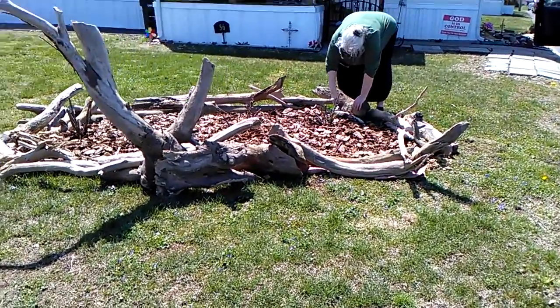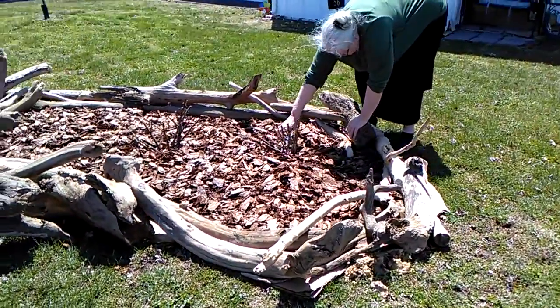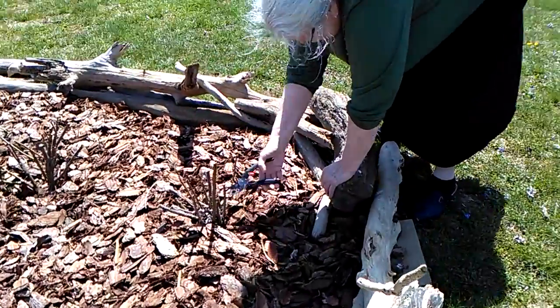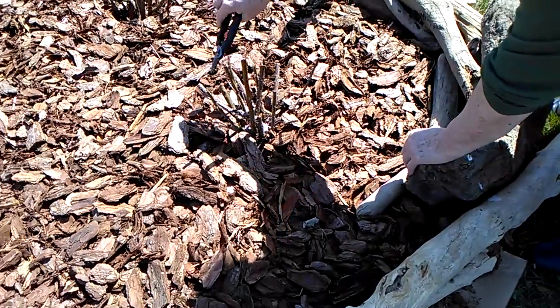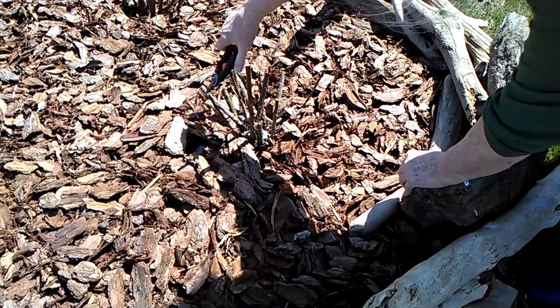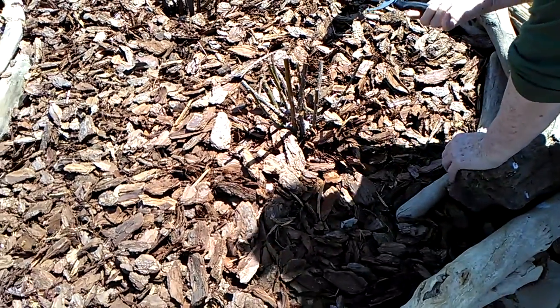So how do you prune them? You cut out anything that's dead. See, like that's dead. And that piece over there is dead. Ouch, I knew I was going to get stuck. Ouch.